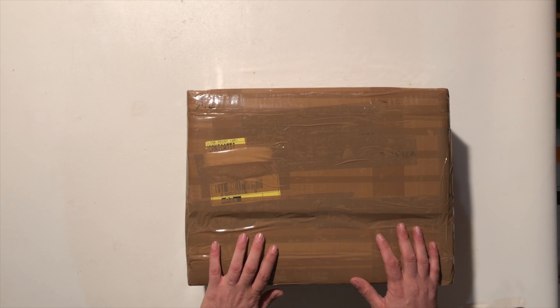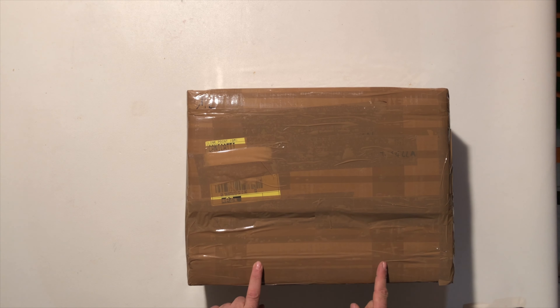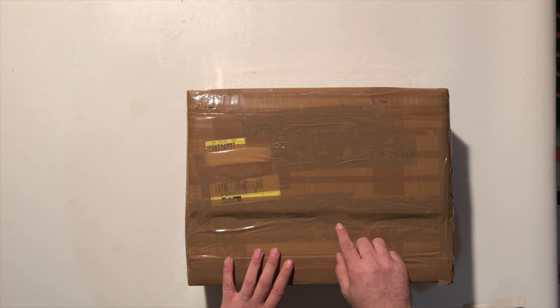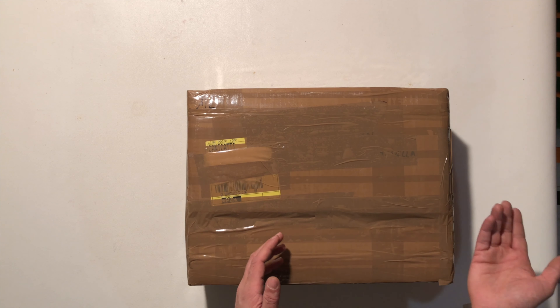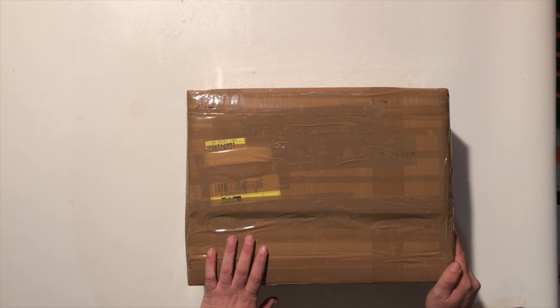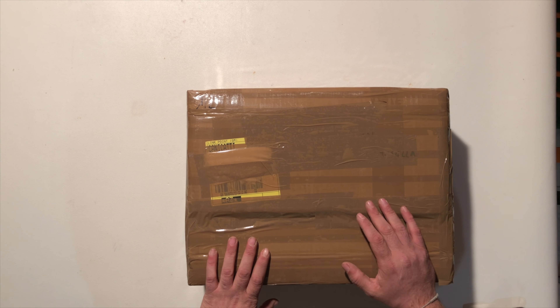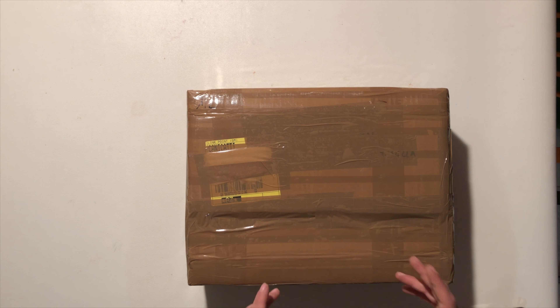Ho preso sia roba per me sia per alcuni dei miei ragazzi, e vi comunico anche che ho speso 280€. Era un momento di offerta, quindi ho sfruttato il Black Friday. Sono stato agevolato grazie a un acquisto superiore a 150€, quindi speso 280€ e sono stato omaggiato della spedizione. GM è stato serissimo, come al solito velocissimo.